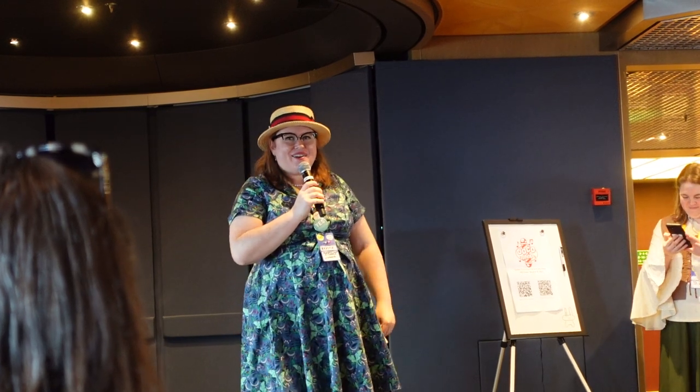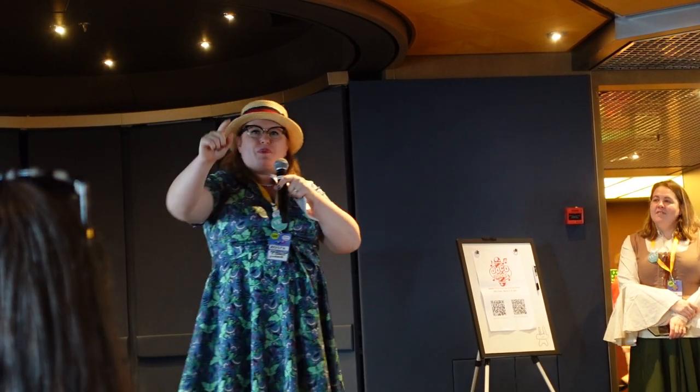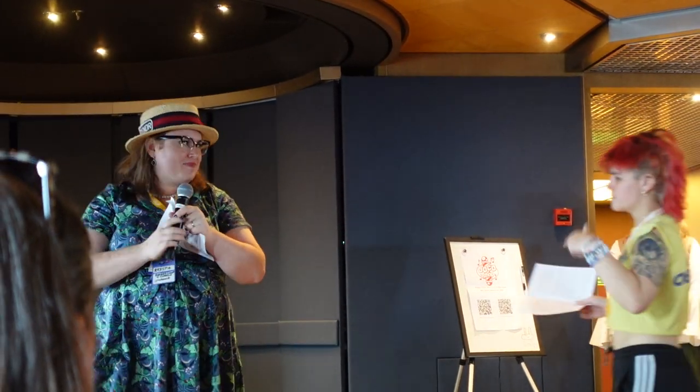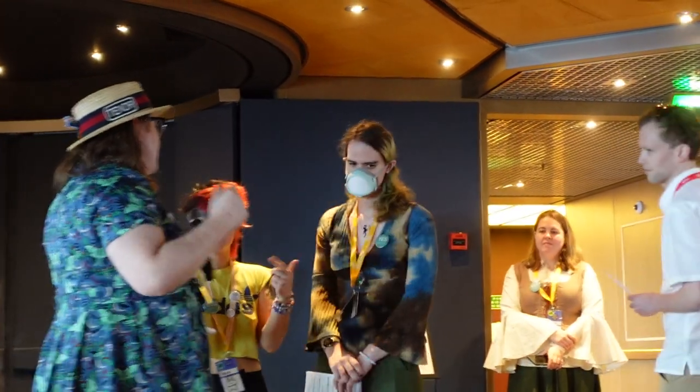All right, who wants to do some quartets for this one? We got one, two, three. What parts do we have? Either lead or bari. Bass. Tenor. So: lead, bass, tenor — great. I'm your moon. Does anyone need a part refresher? I think I'm good. Everyone's good? Great.